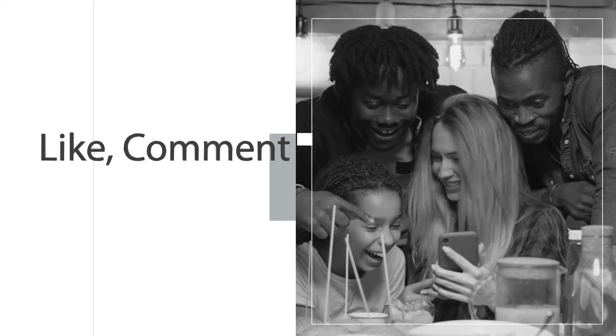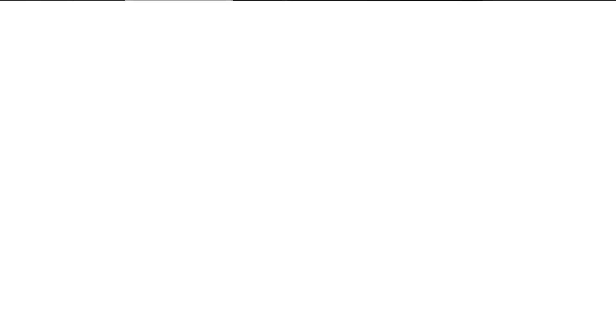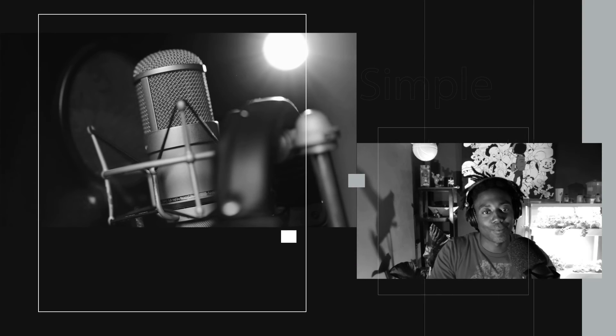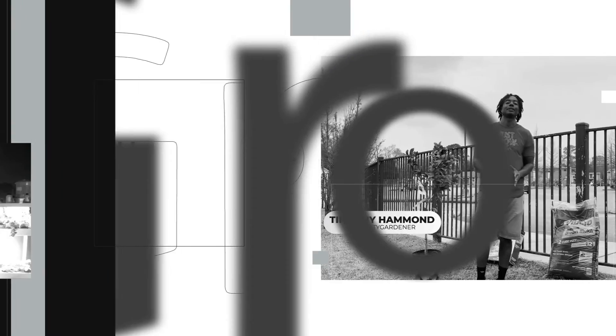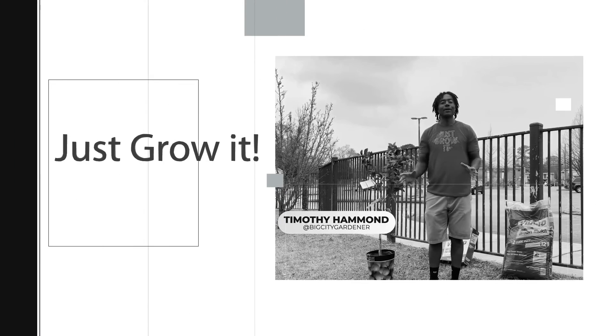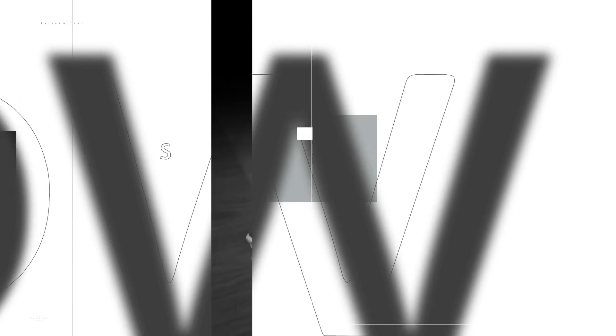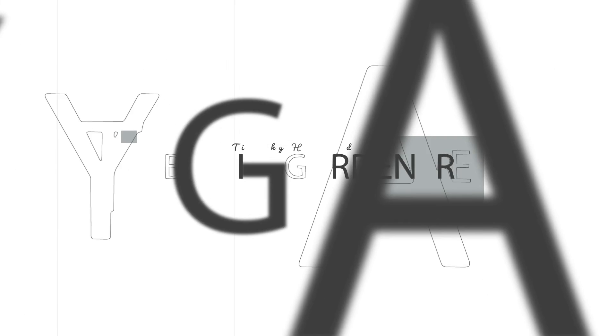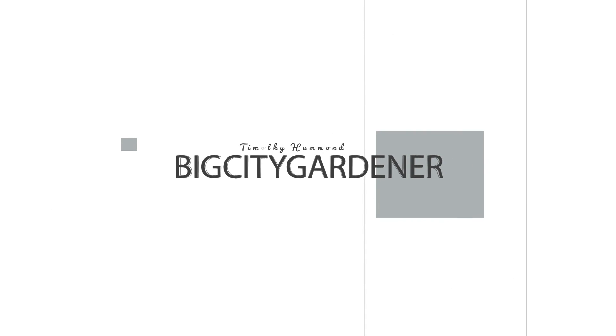Like, comment, and subscribe to the podcast. Tell a friend or two about the show if you enjoyed it. If you have anybody you think I should interview, send the name over in the comments or send me an email at bigcitygardener. Check me out on Instagram and all social media platforms — Big City Gardener. We out. Oh, almost forgot — just grow it.